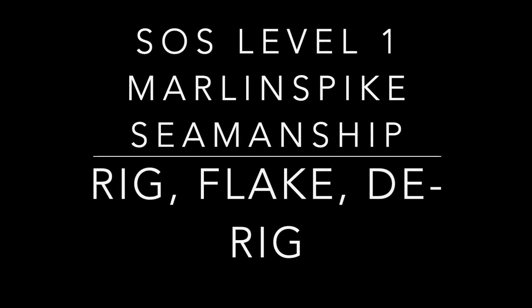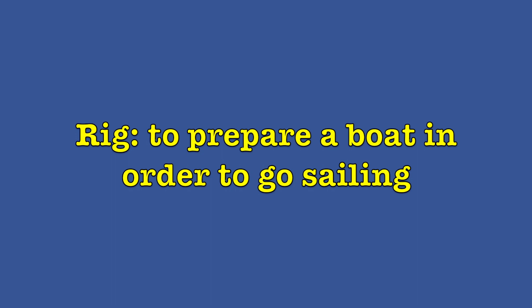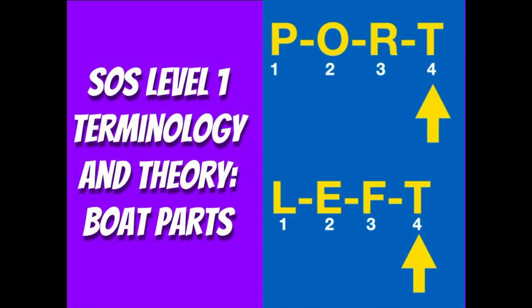Hey there, and welcome back to another Science of Sailing lesson. This video is for level one sailors practicing Marlin Spike seamanship skills. Today we'll be learning how to rig, flake, and derig a sonar so we can finally set sail. A lot of the boat parts I'm about to talk about are in the Science of Sailing level one video for terminology and theory, so you might want to check that out beforehand to get to know the boat parts.